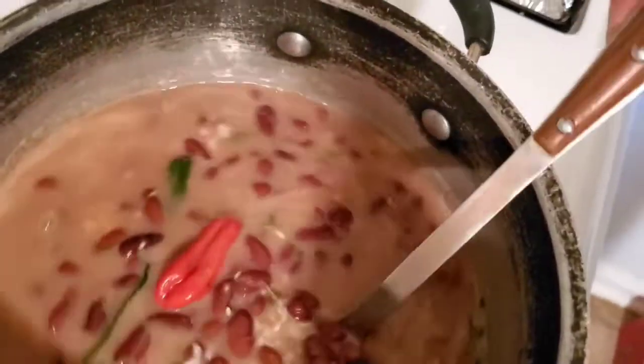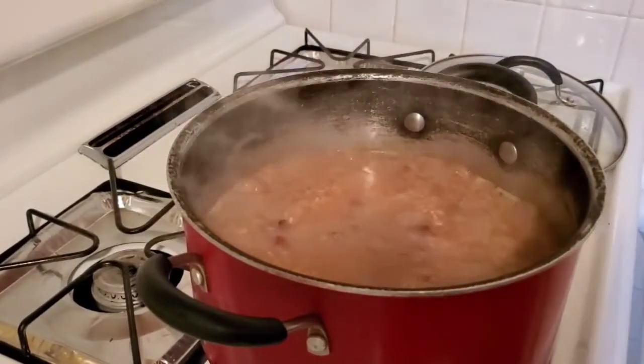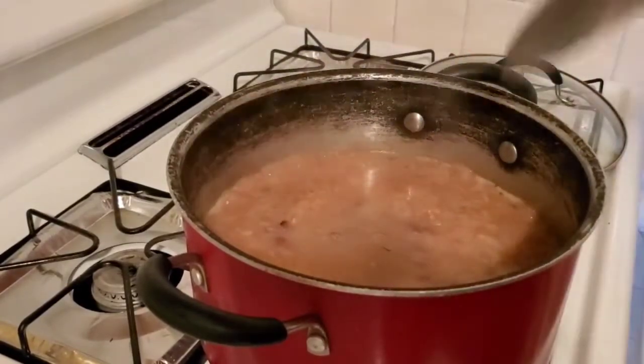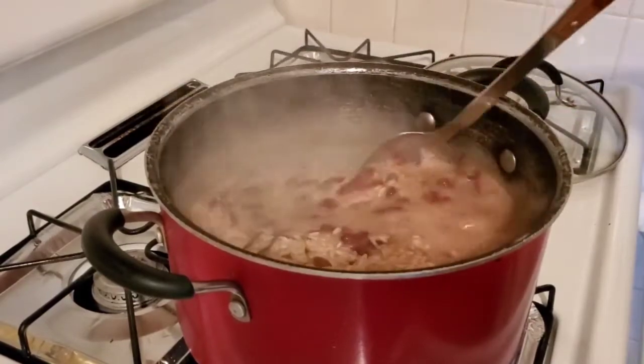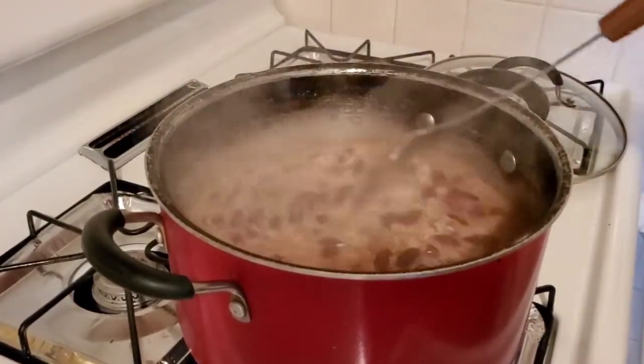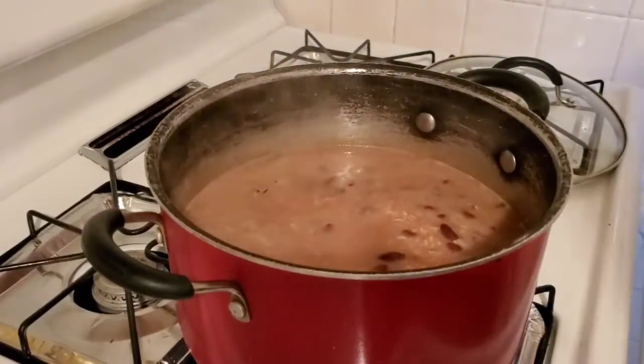After cooking it for a few minutes, you'll see your water reducing and your rice is still very hard — you can go ahead and add a little bit more water to it. That's what I did there, and now I'm covering and letting that reduce.